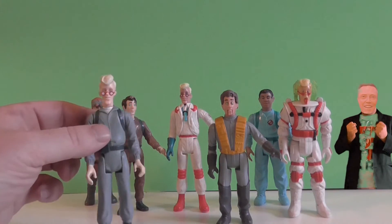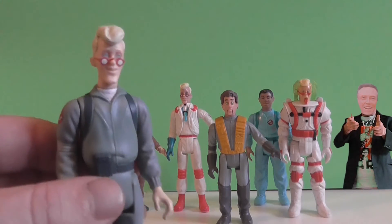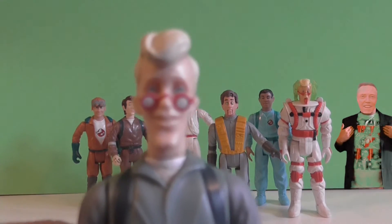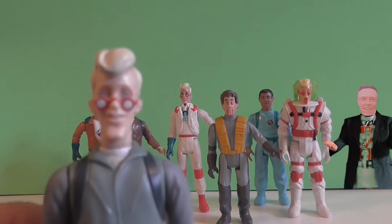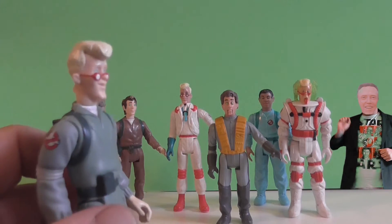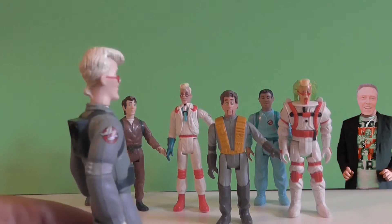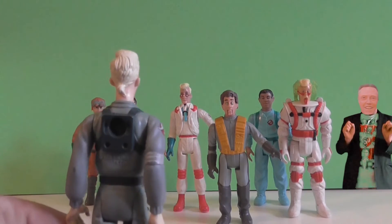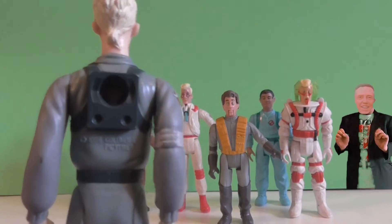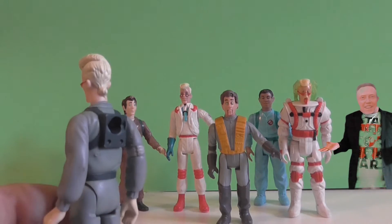So now we have Egon Spengler, played by the late Harold Ramis. Who knows how you say his last name? So why would I have three Egon Spenglers? It wasn't the greatest character. But there's the logo on the side of the arm there, and the hole for his proton pack. That's a little less blurry — 1984. I wasn't even born yet when this toy was made.